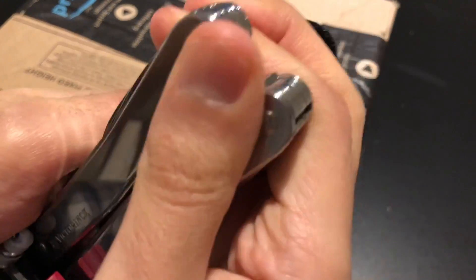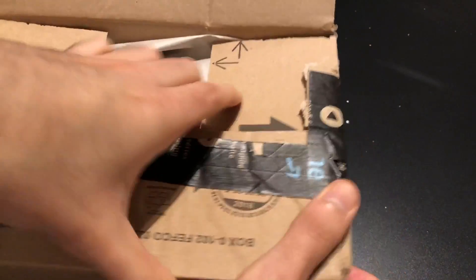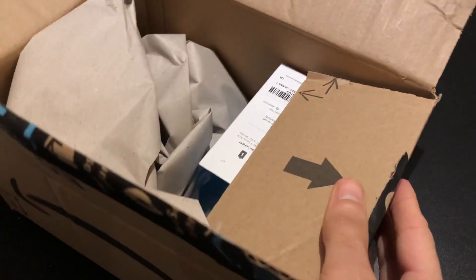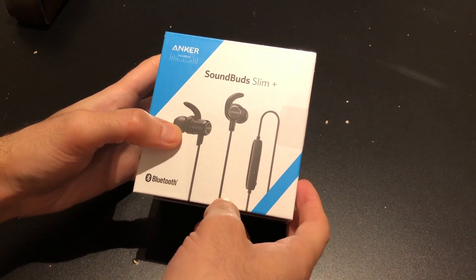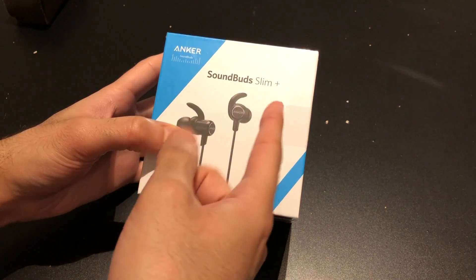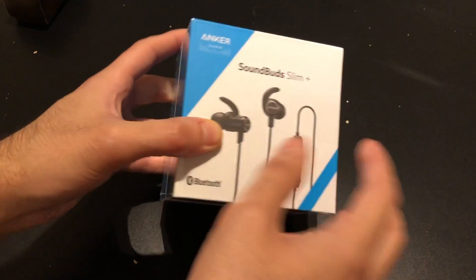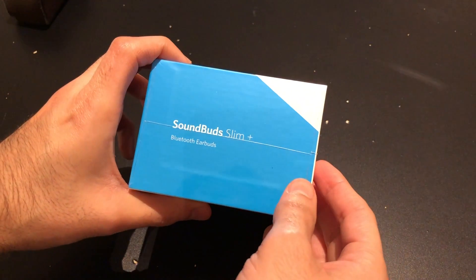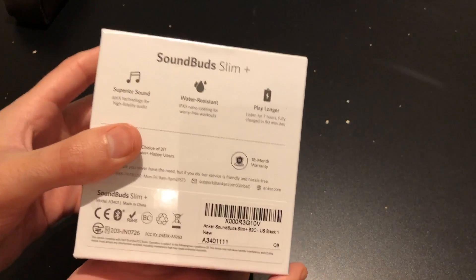I like this pouch, it's pretty good. Let's go ahead and open it. Okay, here we go — Anker SoundBuds Slim Plus. Basically this is the updated version of the SoundBuds Slim. As it has the plus, it's better — much better when it comes to audio quality and even better battery life. Not bad Bluetooth earbuds.